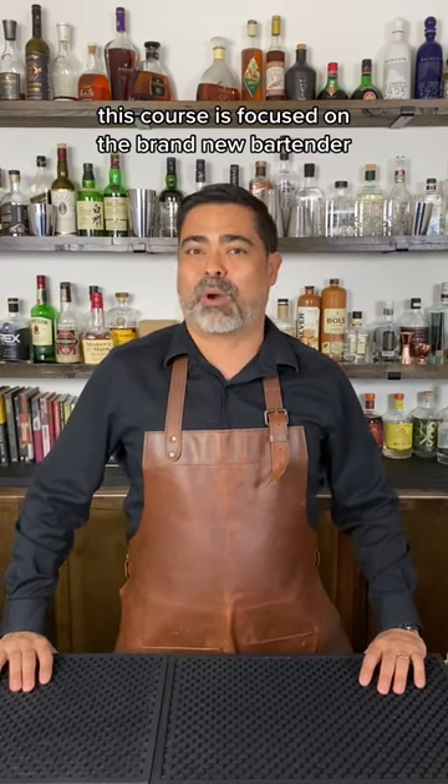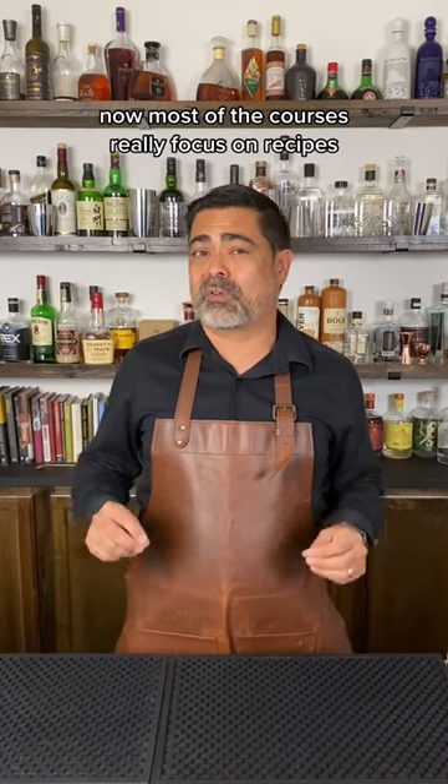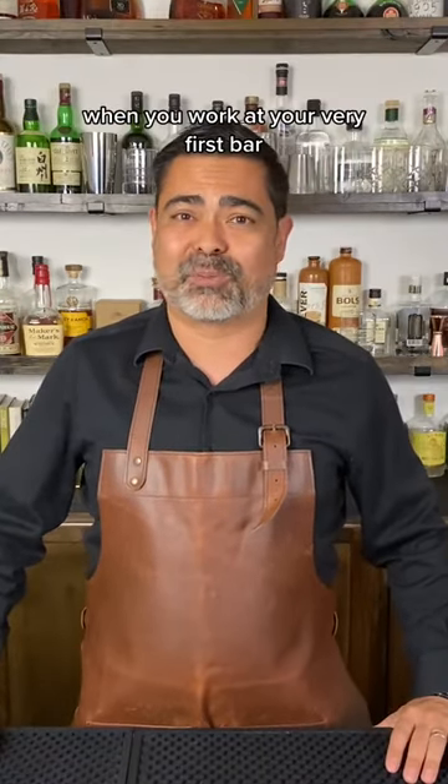This course is focused on the brand new bartender, somebody that's looking to get into bartending. Most courses really focus on recipes, but the reality is you're probably going to get brand new recipes when you work at your very first bar.